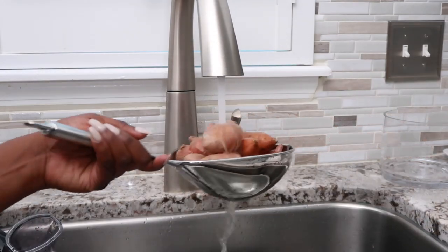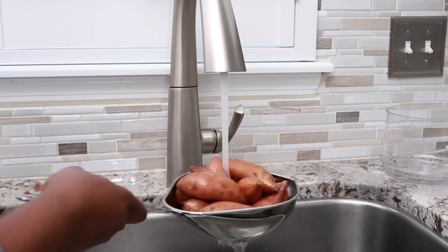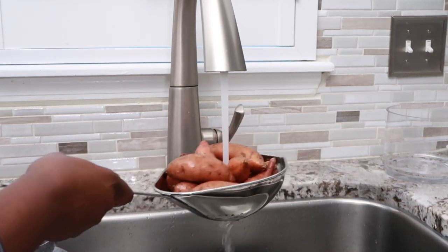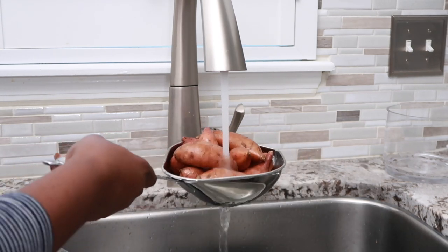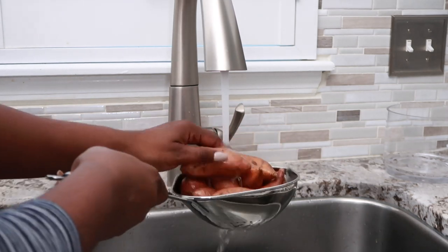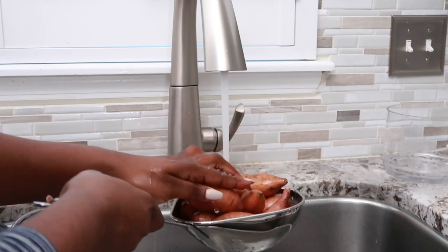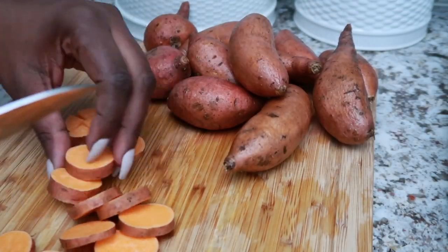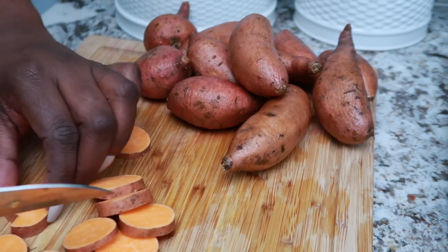Next I want to get their sweet potatoes ready, get those chopped up and in the oven, because those are going to take about 25 to 28 minutes to roast. I cut them up into bite-sized pieces first, then give them a nice rinse. I do leave the skins on the potatoes for them — they love it. Sweet potatoes is one of their go-to foods; they actually like sweet potatoes more than carrots, so I tend to use sweet potatoes more.